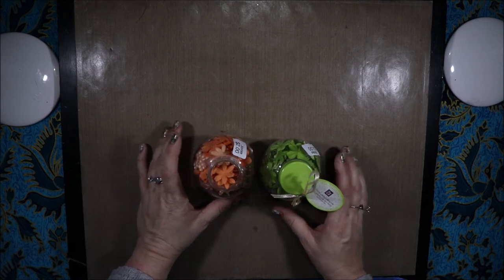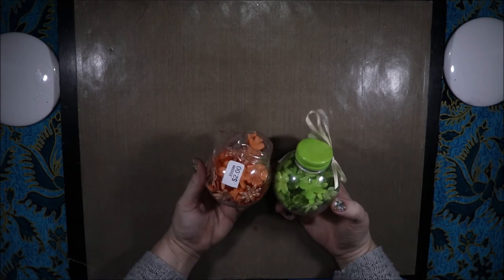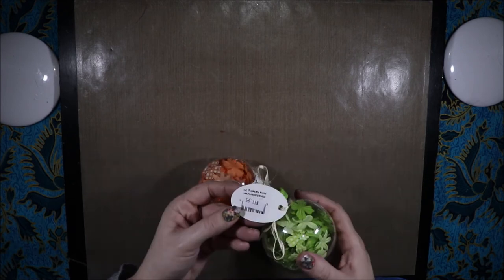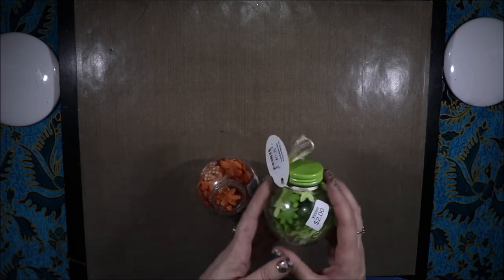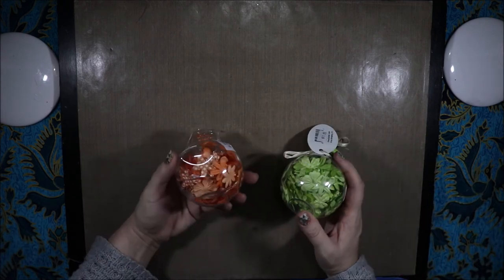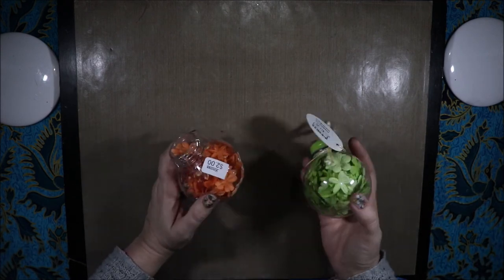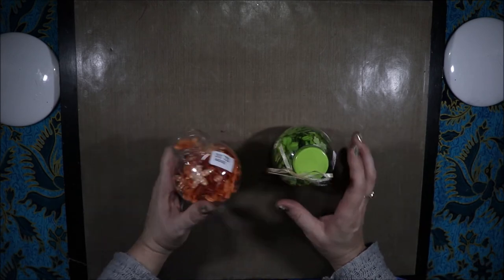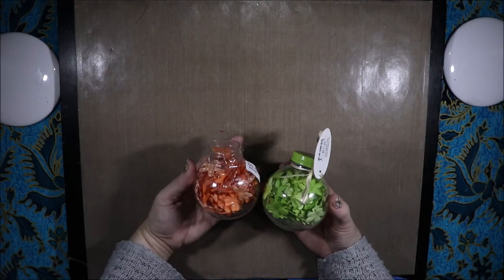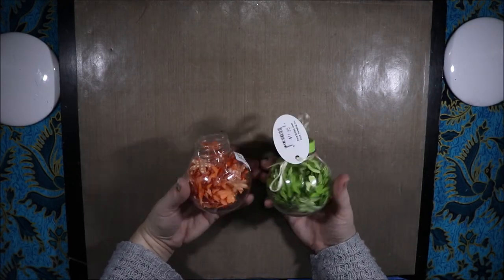I got these bargains of Prima flowers, $2 each at Vinnie's. This one is marked at $12 new, so that's pretty good. Some of it's been used, I think, but awesome — I love Prima flowers. I'm a bit of an addict, so I had to pick these up, I could not leave them there. This one's lost its lid and is a bit dented, but I don't care. $2 for two little jars of Prima flowers.